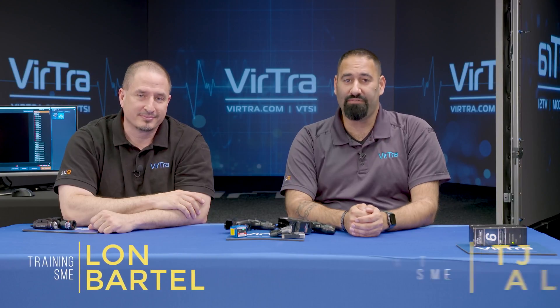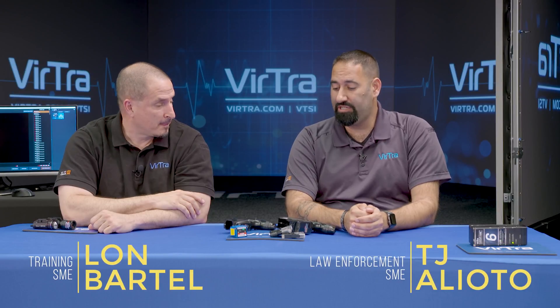I'm Lon. And I'm TJ. And we're with Virtra. In this video, we're going to be talking about electronic control devices and using them within our simulators.